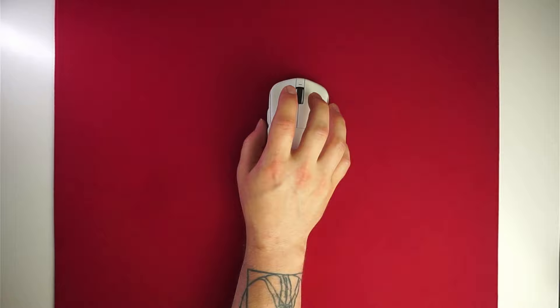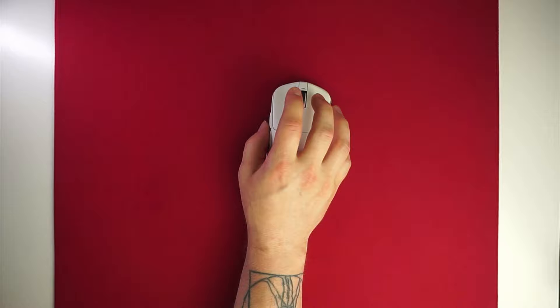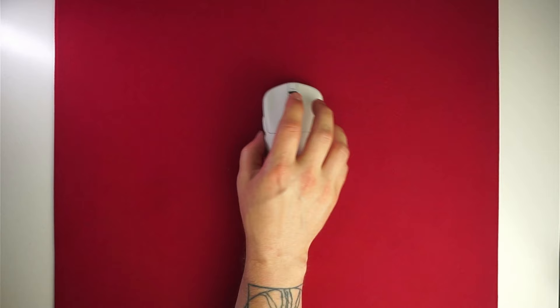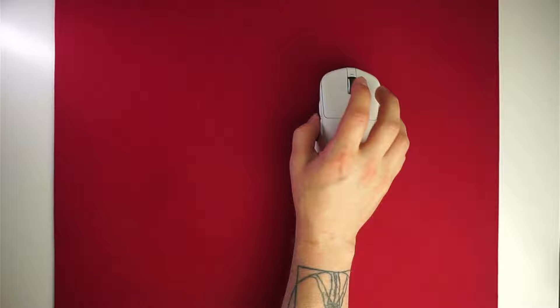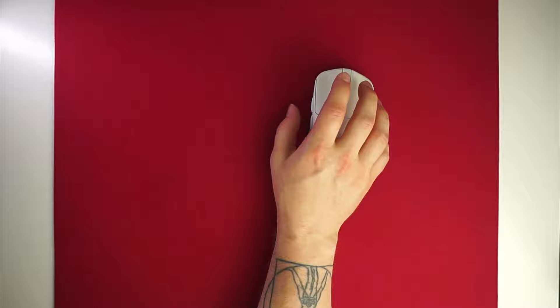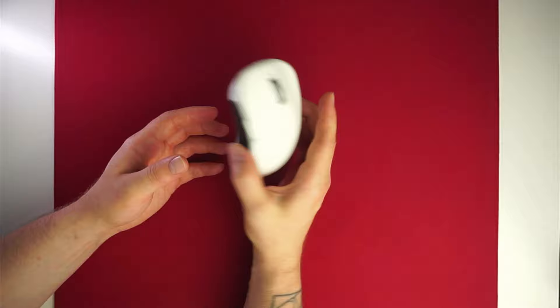The scroll wheel uses either a Kale GA2 or TTC Silver encoder — both are mentioned in the spec sheet. I believe it's the Kale one because it doesn't feel or sound like any TTC encoder I've used. It works very well with no accidental jumping, offering a nice balance of smoothness and tactility. The scroll wheel click is also nicely balanced with no accidental pings.